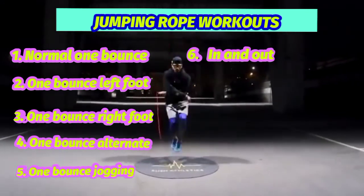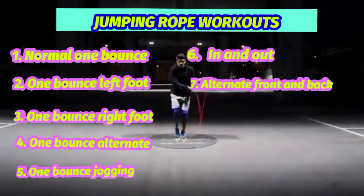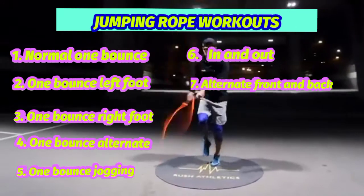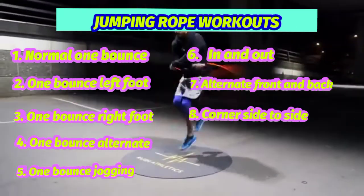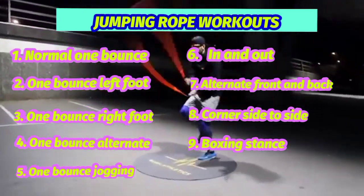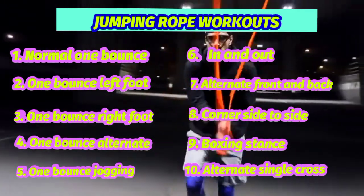Number 6: In and out. Number 7: Alternate front and back. Number 8: Corner, side to side. Number 9: Boxing stance. Number 10: Alternate single cross.